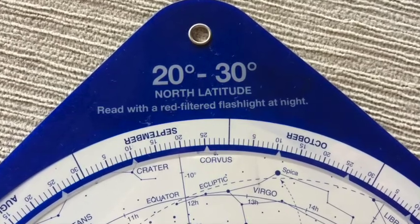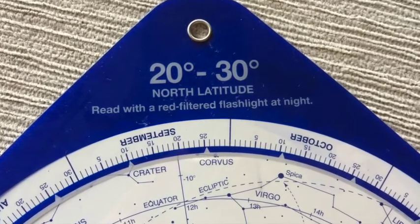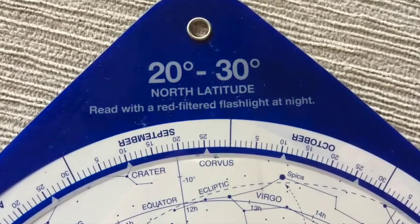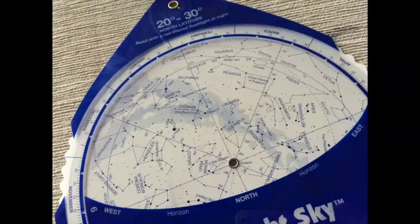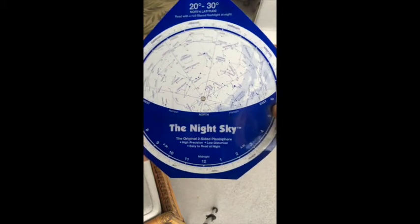Just be sure when you order this tool that you order the proper latitude for where you are viewing from. I live in Hawaii, so my latitude is 20 degrees north, hence buying this particular star wheel. Notice the directions on your star wheel — finding north is really key for you to be able to navigate the sky.